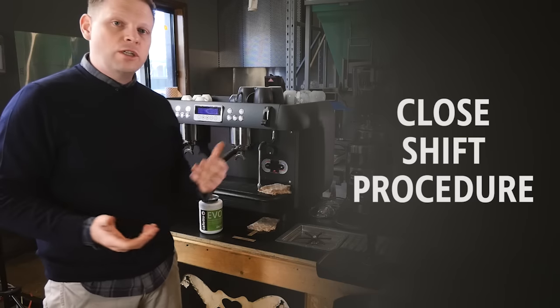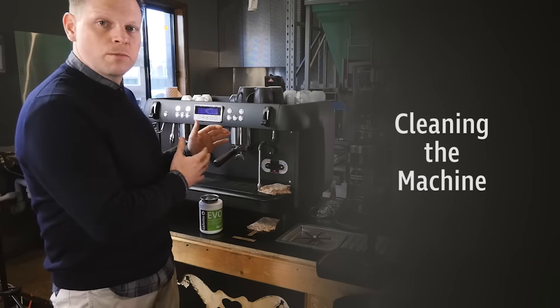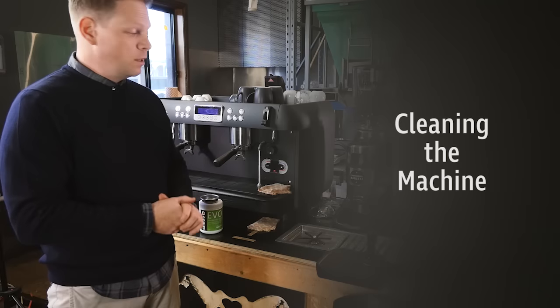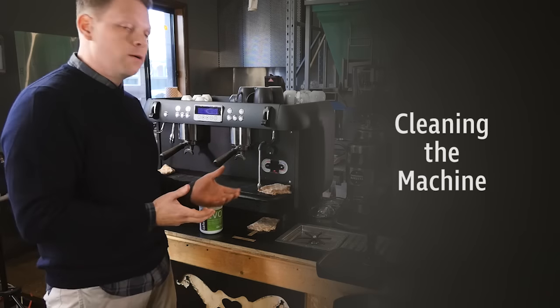Closed procedure. Finish the shift, or depending on your workplace, it's time to backwash the machine. You might do this in the middle of the day. As long as it's done once a day, every day, we're on the right track.